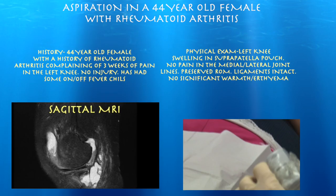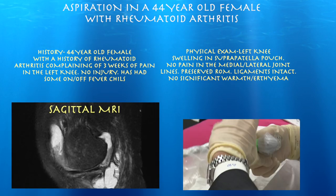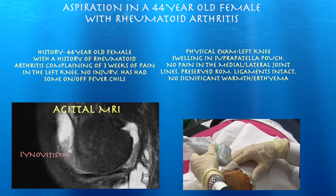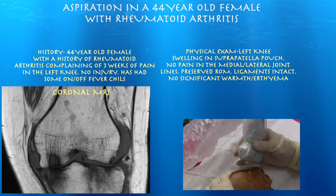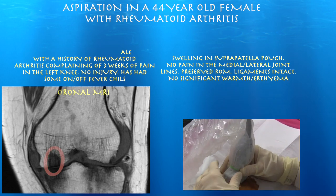So, a 44-year-old female with a history of rheumatoid arthritis, pain over the past three weeks, no injury. Recent MRI showed a lot of fluid and synovitis, a lot of arthritis medially with very large subchondral cysts.